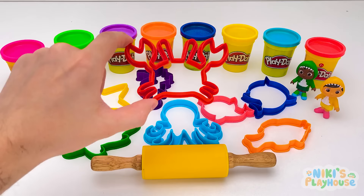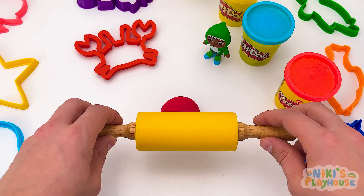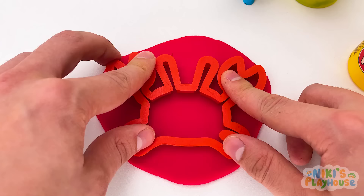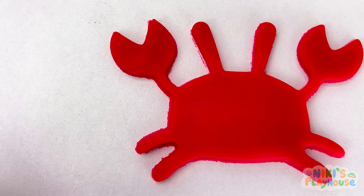What's this animal? It's a crab! Which color dough do we need? Red! Roll out the dough with the rolling pin — roll it out large and flat! Then press in the crab cutter, push it down and pull it out! Now we can peel away the dough. Look, we've got a crab!